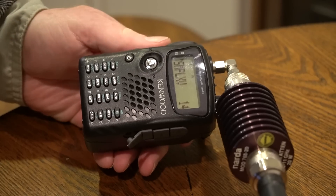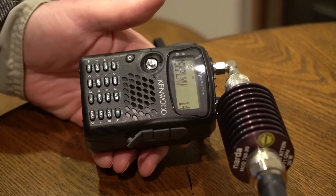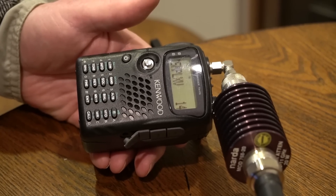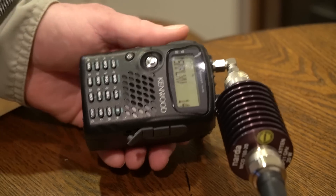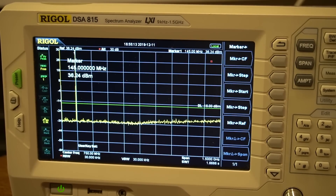This is my Kenwood THF6A tri-band transceiver. They're still selling it — it was $300 to $400 when I bought it. It covers VHF, UHF, and 220 MHz. Testing VHF on 146.52 at high power — it looks clean, no harmonics visible above the noise level. Power output is a little over 4 watts, not quite the rated 5, but close enough. A really clean signal.